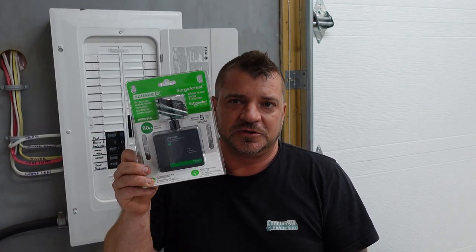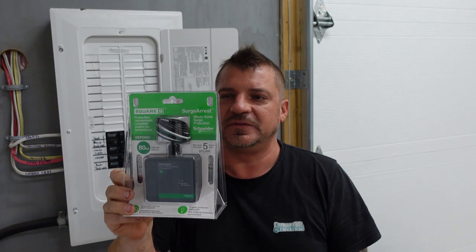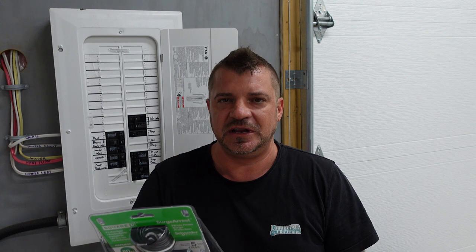Here is a whole home surge protector, ready to go in the panel. This one snaps right into the panel or goes right in through a half-inch knockout, and the manufacturer recommends it go underneath a 20, no more than 30 amp breaker near the top of the panel. So let's go ahead and install it.